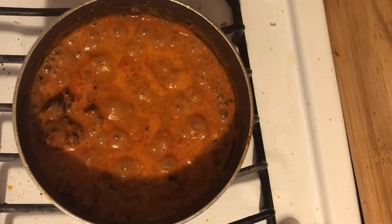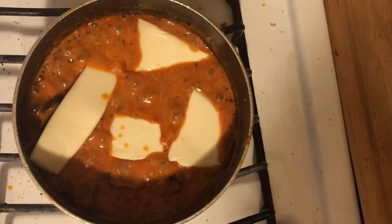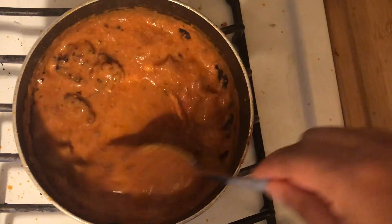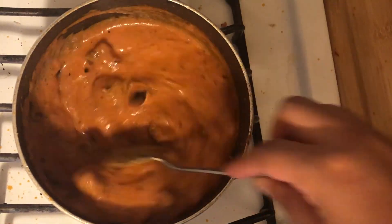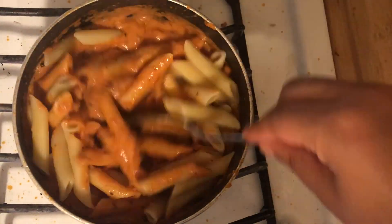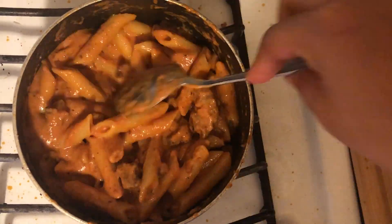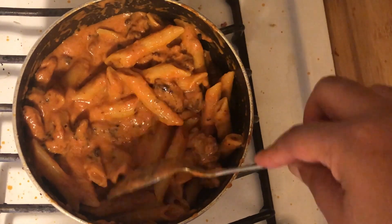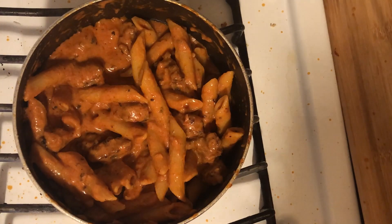And if all of that wasn't decadent enough, we're going to be adding some Swiss cheese to the mix. What really would have set it off is if I had some Gruyère cheese — I'm not sure if I'm saying it right — but if I had some of that, that would have taken it over the edge. Unfortunately, I only had the sliced kind, so that had to do. I added in my pasta that I had drained earlier.